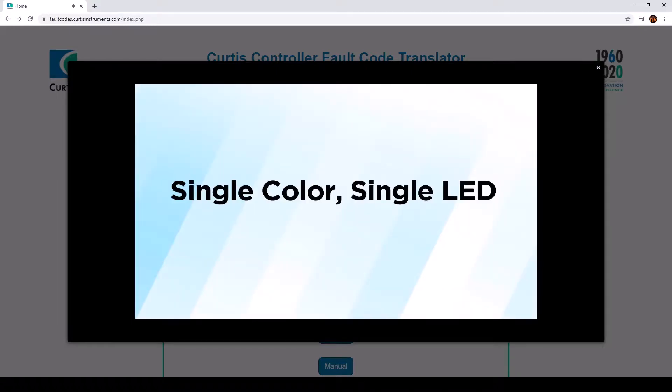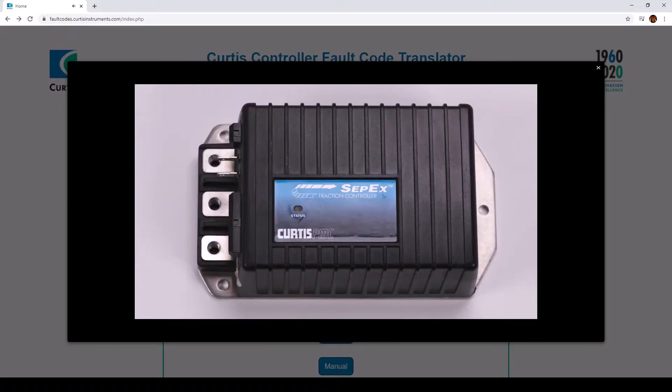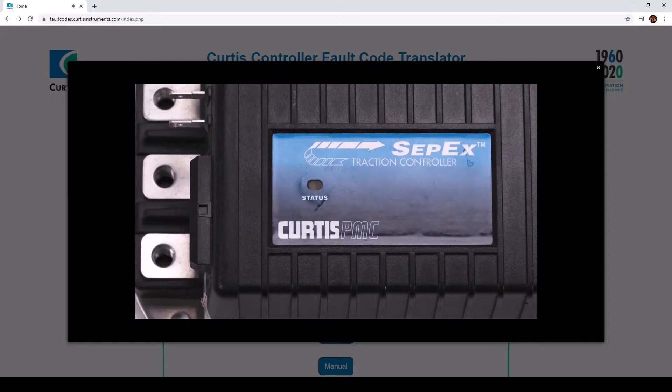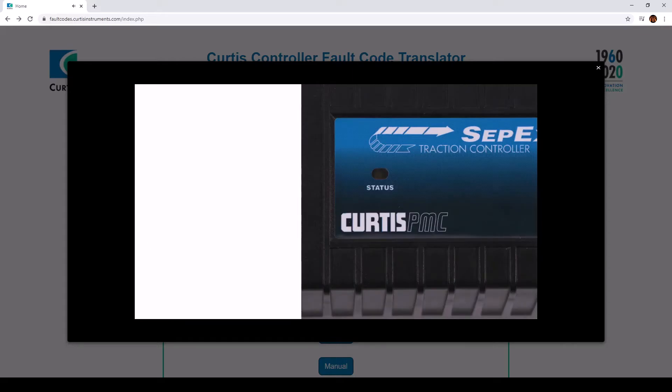For single color, single LED controllers, the fault code is indicated in yellow only. To establish the fault code, the LED will blink for the first digit, then pause, then blink for the second digit. Here is how fault code 41 looks: the LED blinks four times to establish the first digit, 4. Then it pauses and blinks one time for the number 1. This combines to form fault code 41.